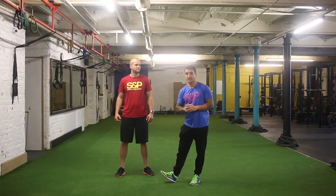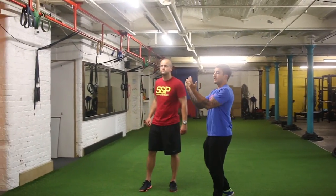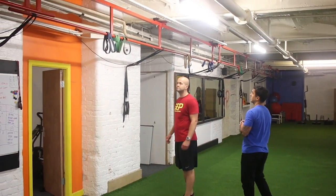Hey guys, this is the chin-up exercise. The chin-up exercise — what we like to focus on is more of a palms facing you, which will have a bit more impact on working your arms and also your back.